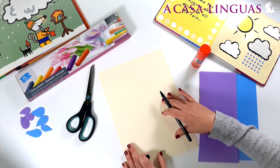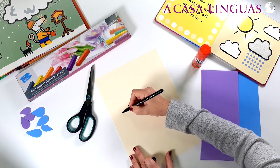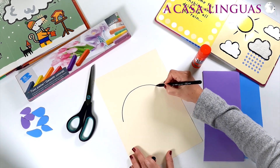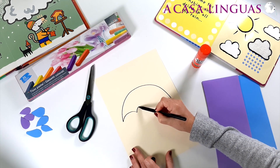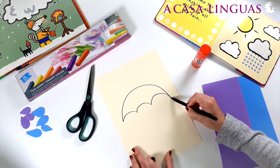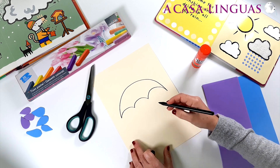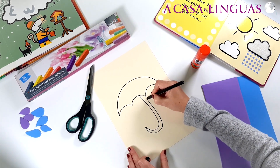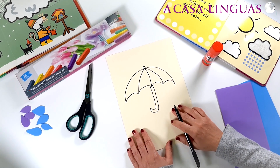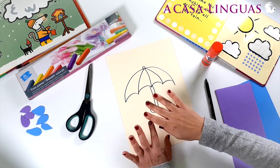Let's draw our umbrella. We have to do a semi-circle and then join up the ends. We need a handle too. It's a bit boring.